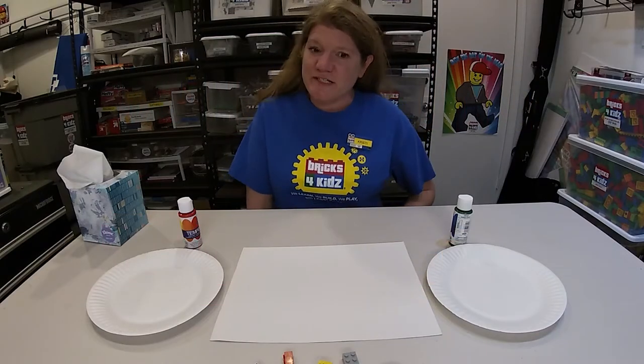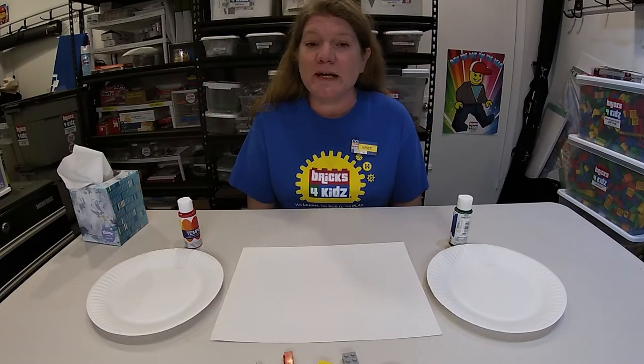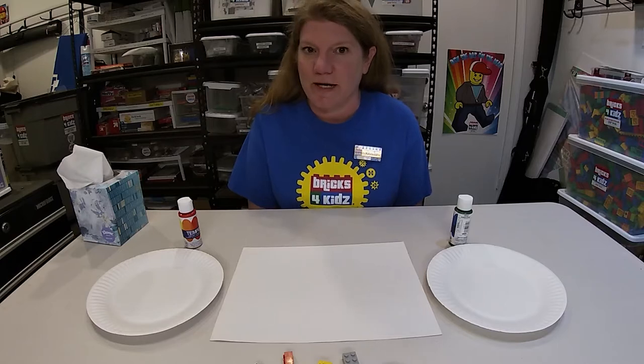Hi everyone! I'm Miss Christy and today we are going to be doing stamp art using Lego bricks.